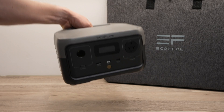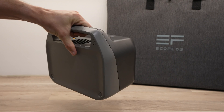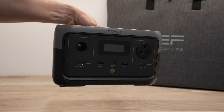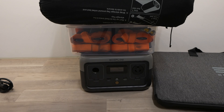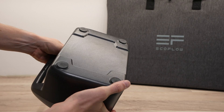One of the best features of the River 2 is just how portable it is for the features it includes. It weighs only 3.5 kilograms — less than a gallon of milk. Unlike the previous generation River, the flat top and sides make it stackable so it'll fit right in amongst your bags and equipment, and it's even got rubber feet on the bottom so it doesn't slide around.